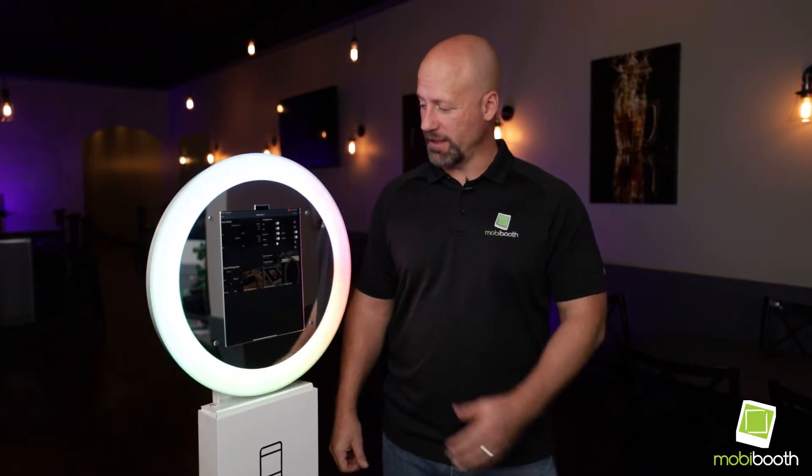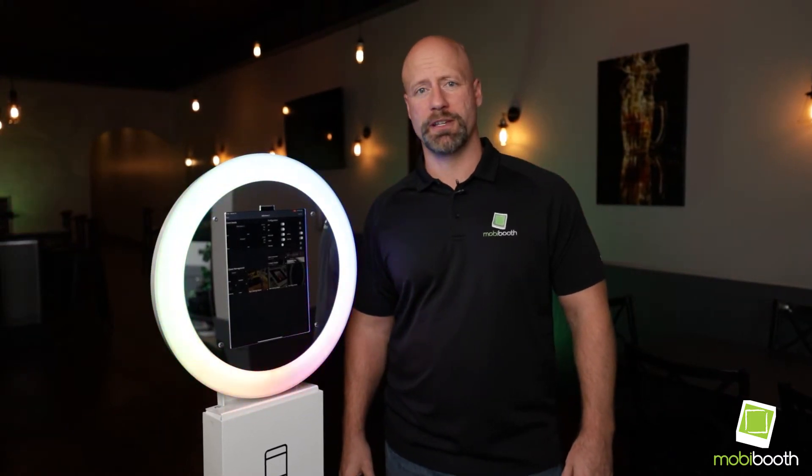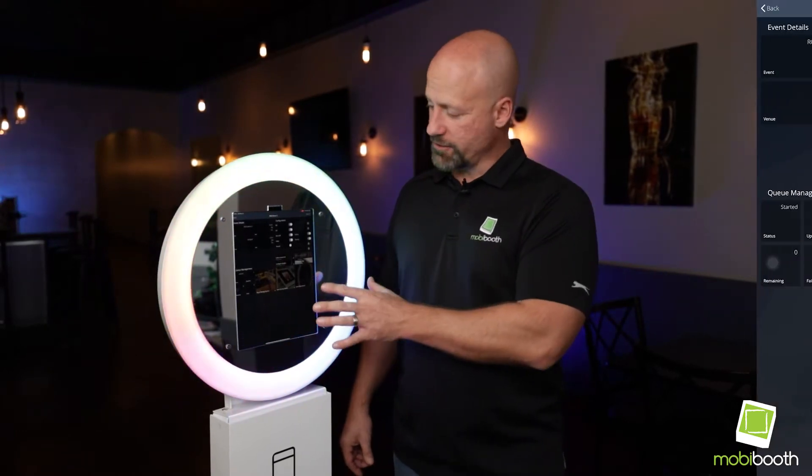Hi, I'm Mike Bender, co-founder of MobiBooth, and I'd like to introduce the Snappic integration to the MobiBooth Aura's RGB kit. We're going to walk through real quick how you set it up.